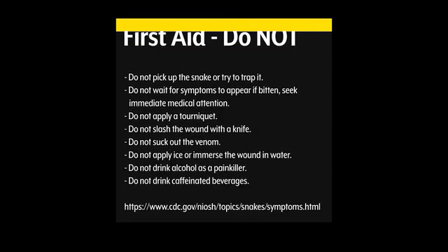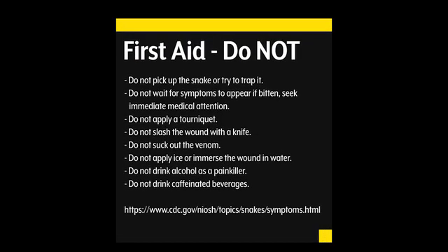It is important to not do any of the following. Do not pick up the snake or try to trap it. Do not wait for symptoms to appear if bitten — seek immediate medical attention. Do not apply a tourniquet. Do not slash the wound with a knife. Do not suck out the venom. Do not apply ice or immerse the wound in water. Do not drink alcohol as a painkiller. Do not drink caffeinated beverages. The CDC link below will give you more information on this topic.